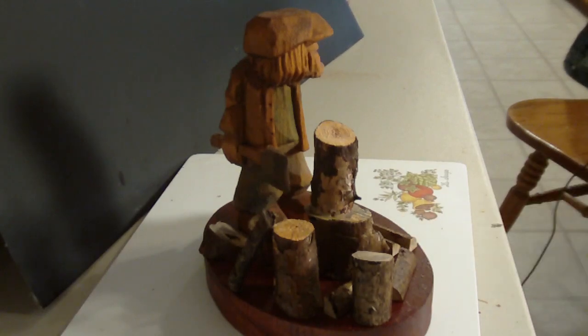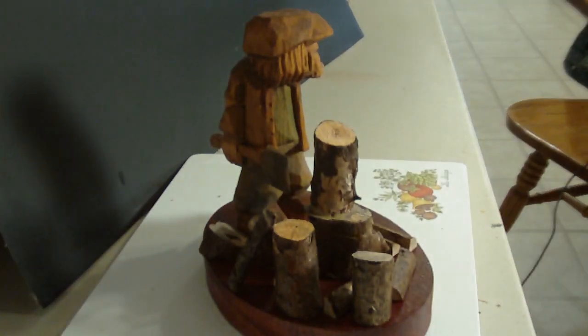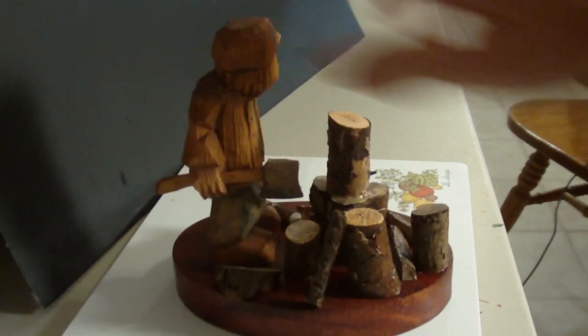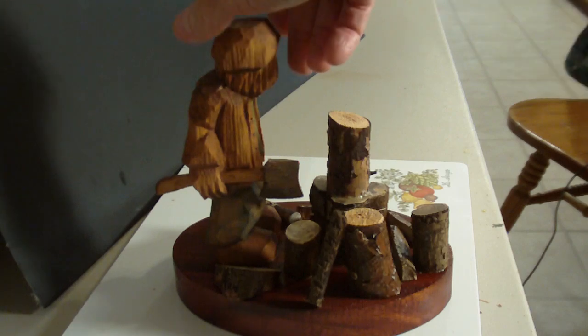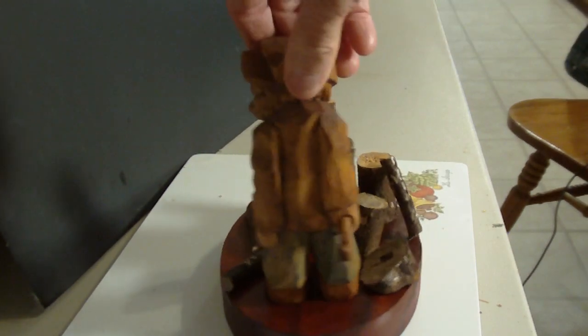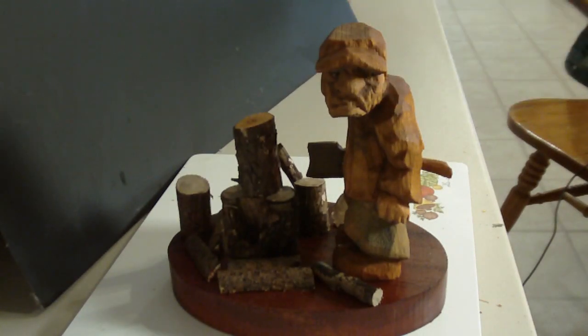I cut off some branches, tree limbs and things like that, and positioned them to signify his working area — what he's doing that day, his cutting. And this is our finished woodcutter. It's been a good project.